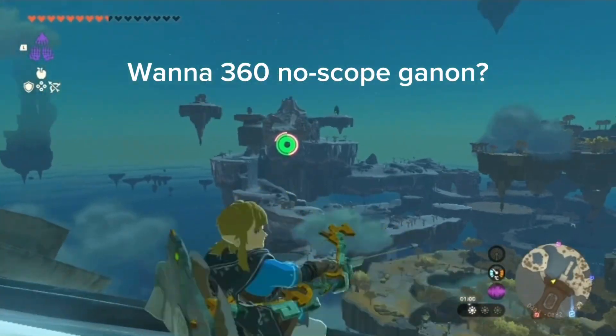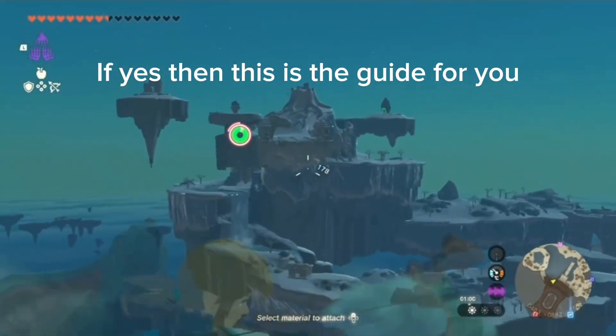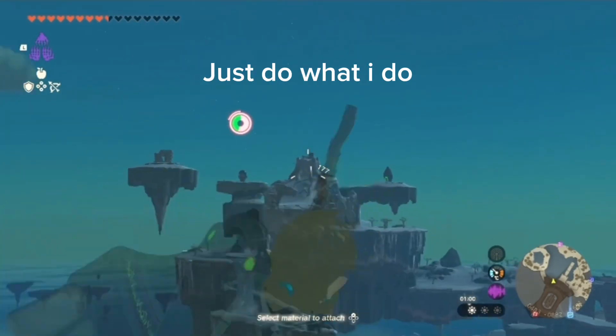Want a 360 no-scope Ganon? If yes, then this is the guide for you. Just do what I do.